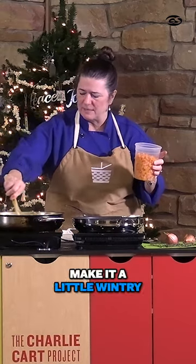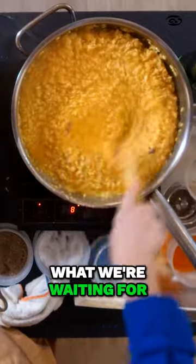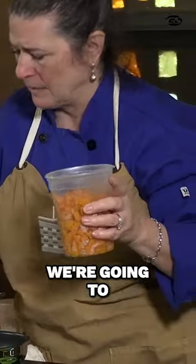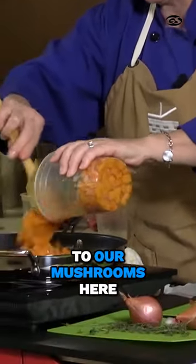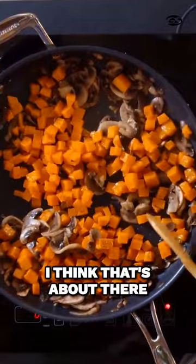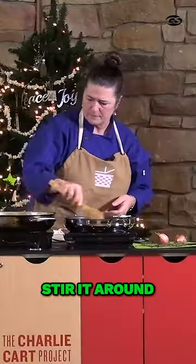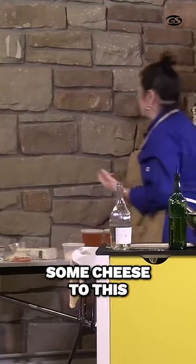This will make it a little wintry. We're waiting for this to get close to being done. We're going to heat this up — it was cooked but it's cold — so I'm going to add it to our mushrooms here. I'm not sure proportion-wise, but I think it's about there. Stir it around. Since we're getting close, the last thing we're going to need is to add some cheese to this.